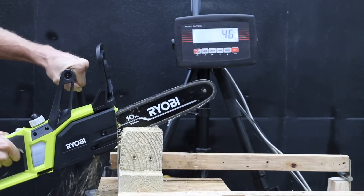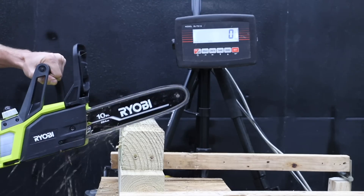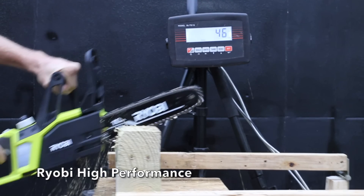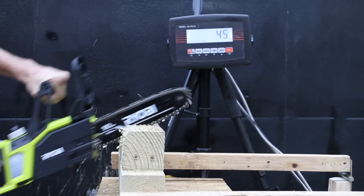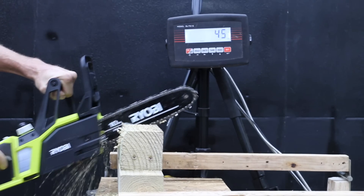It's three in a row at 46 pounds on the third attempt. Testing the high performance battery: it came to a stop at 46 pounds on the first attempt, dropped slightly to 45 pounds on the second, and 45 pounds on the third attempt. So the regular battery actually performed a little better.